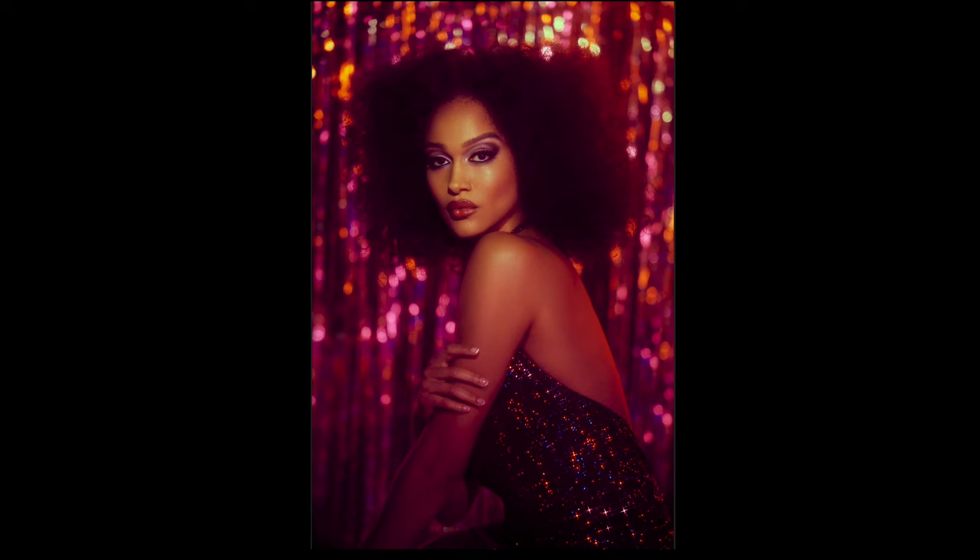Hey everybody, Lindsay Adler here. One of the things I love about creative lighting techniques is that you can mix and match them. Once you add one into your photographic toolkit, you can add another, and then start creating endless possibilities. So when I approach a shoot, I'm not thinking about the exact lighting setup I'm going to use, but instead I think about what's the mood I'm going for, the vibe — what creative tools and techniques can I mix together to make this have the most impact? And that's what you see today in this disco-inspired image.